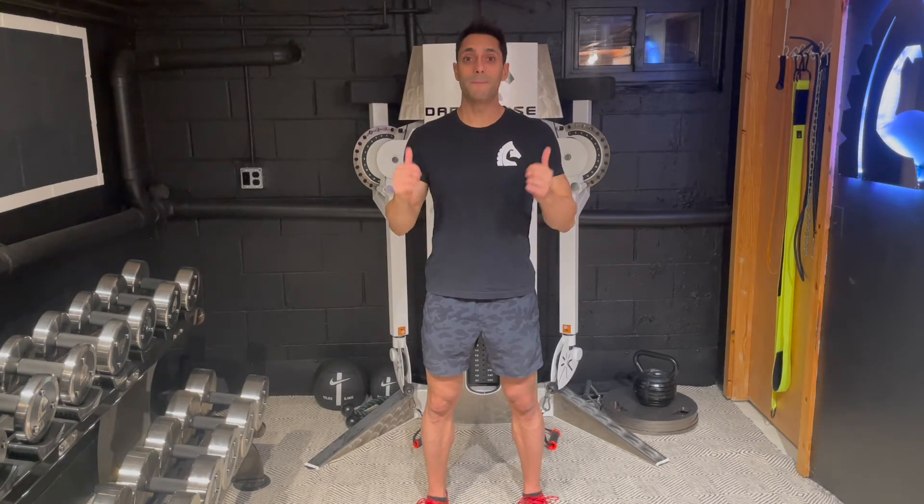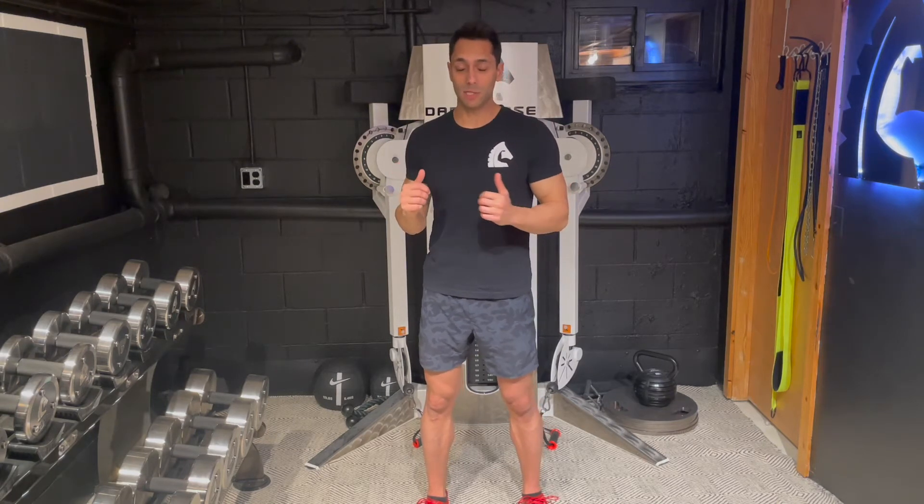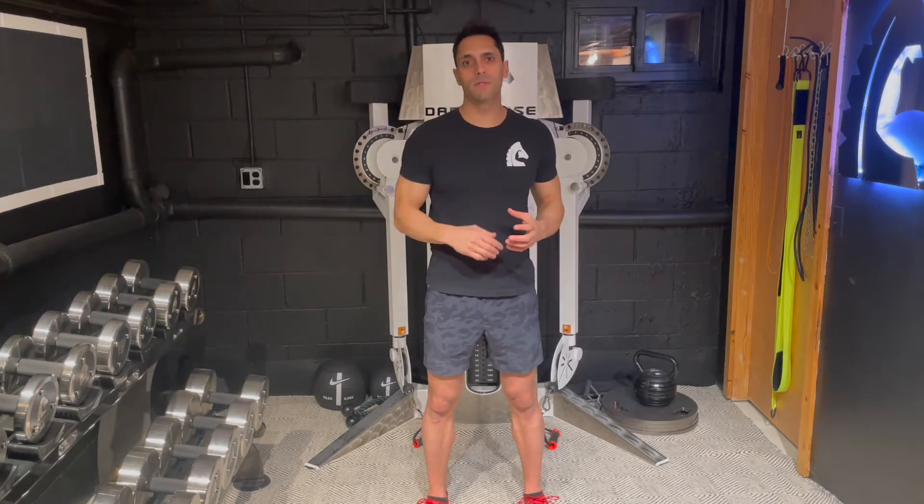Hey guys, Cochino here with Dark Horse Sports. Today I want to talk to you about back training and especially your lats — how to activate them, how to feel them in workouts, how to make them grow, and what the best exercises to use are. We're gonna go into all of those things right now.